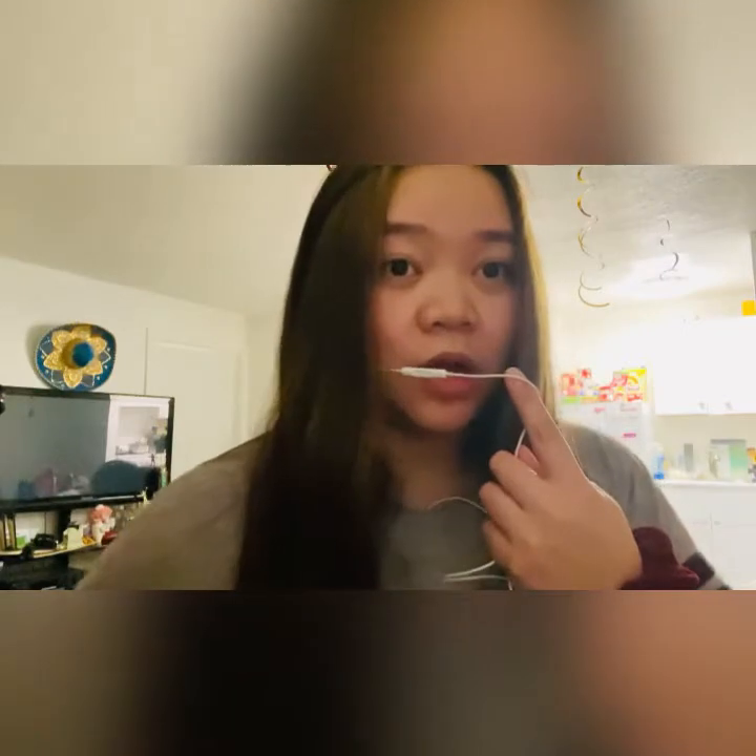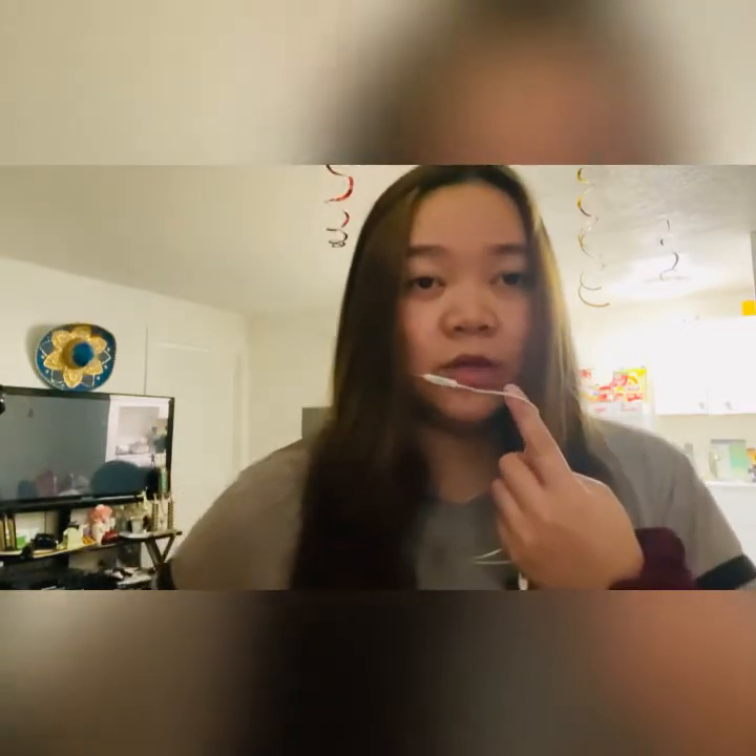Hi guys, welcome back, it's Angel. For today's video I will be showing you how I did the garland balloon for Allen's first birthday. I will be showing you a tutorial on how I did that by myself. It was a lot of hard work but it's all worth it. You guys will enjoy this video — please don't forget to like, subscribe, and click on the notification bell for more upcoming videos.